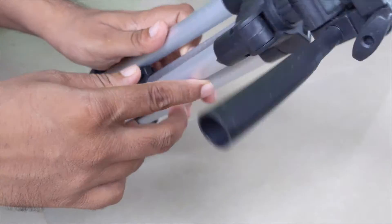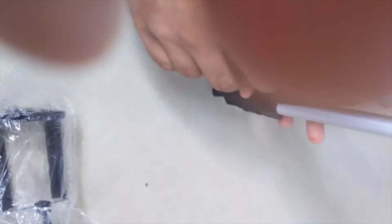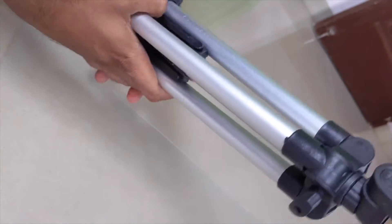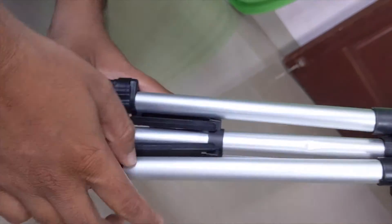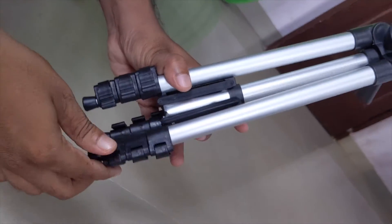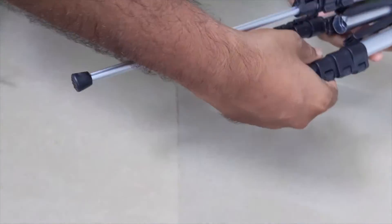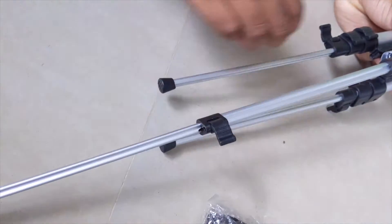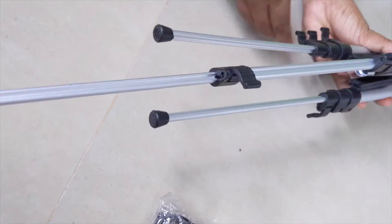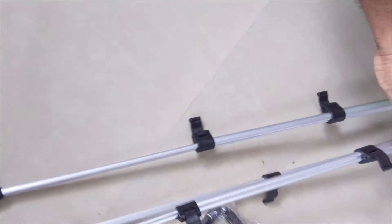This part is adjustable — you can adjust it. You can hold it like that. There is something that looks a bit defective here, but no problem. Let me open this stand and I will show you how much height it can reach. I want to completely extend it to show you how big it can get.